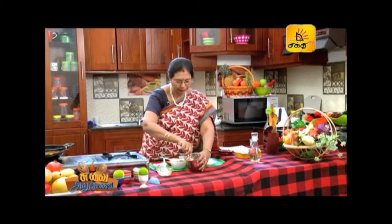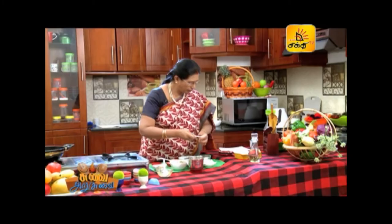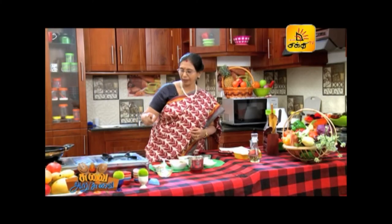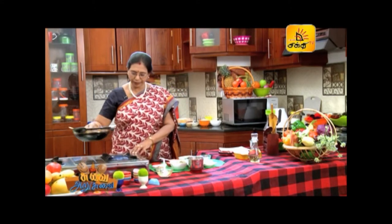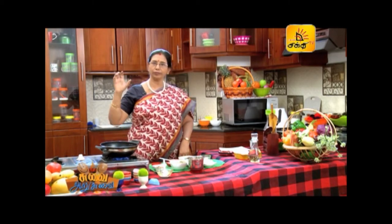Let's make a bowl of beans. If you want to make a bowl of beans, you can make one. Let's put it in the bowl.